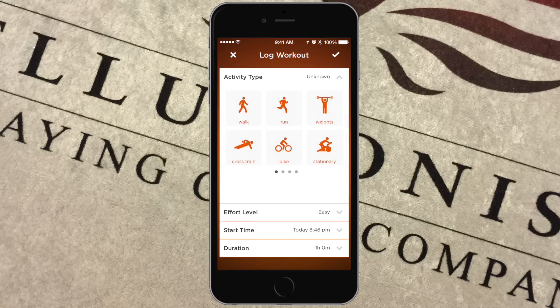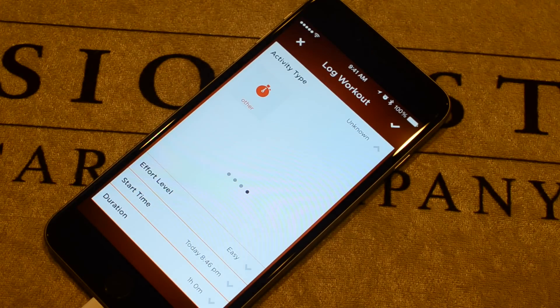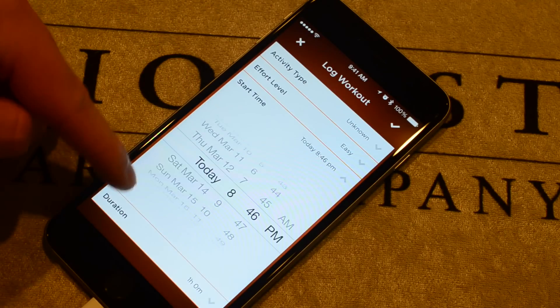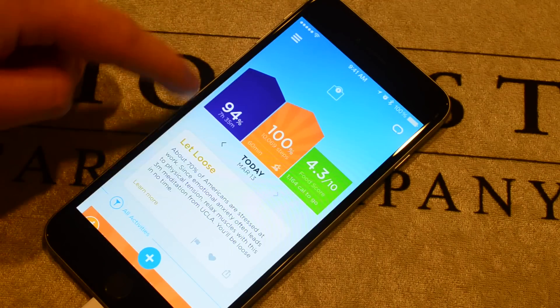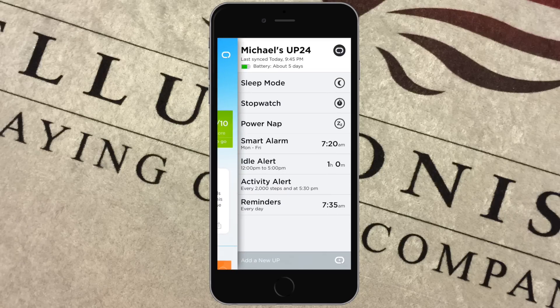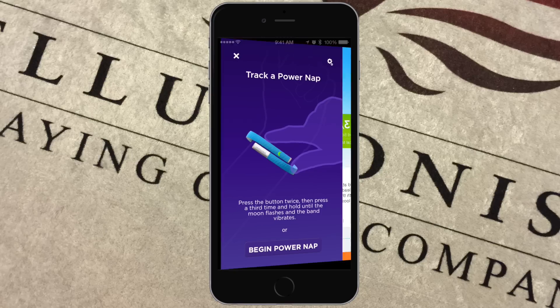It's super easy to tag activities — just hit the activity button and choose from the pre-selected activity list. You can also time your activities using the stopwatch feature by clicking once, clicking again, and holding. It allows you to choose your effort level, activity type, time, and duration. A lot of this can be done manually, and with the Up 3 it can start to predict these based on the motion you're doing. You can also trigger power nap or activity manually from inside the app.